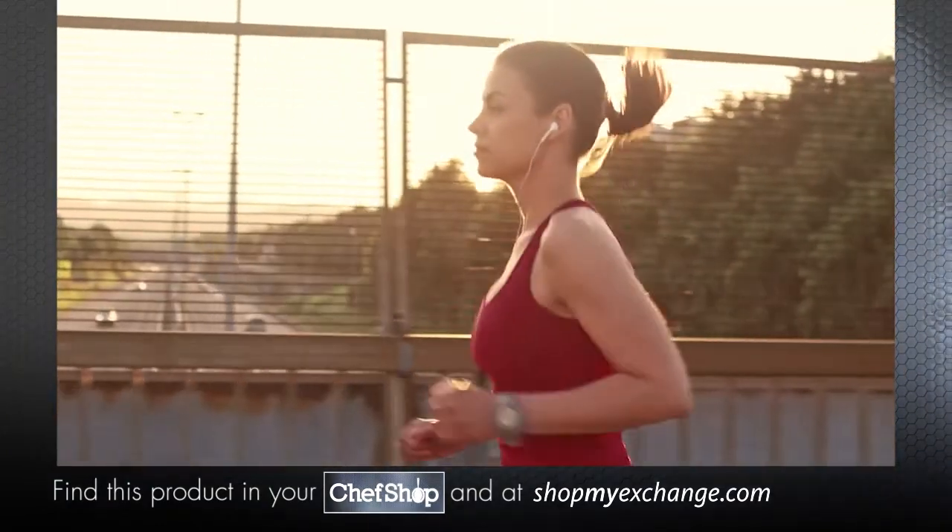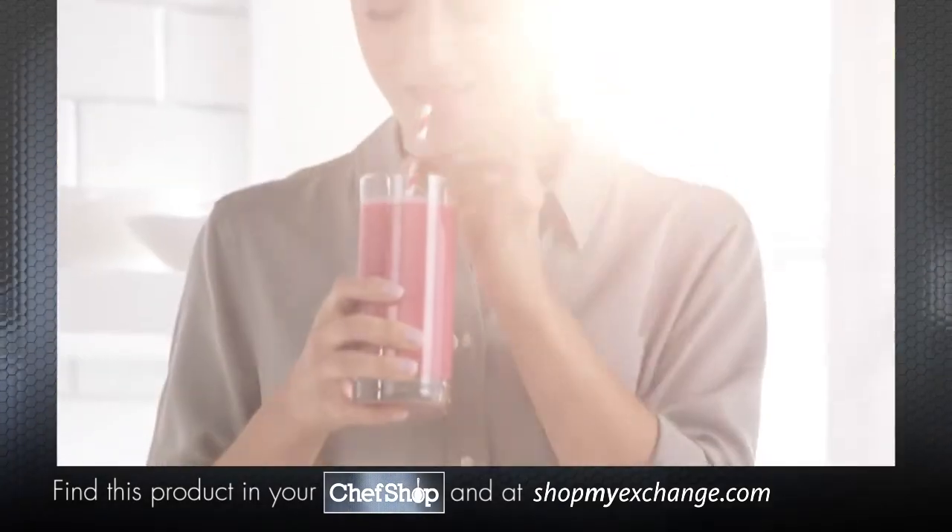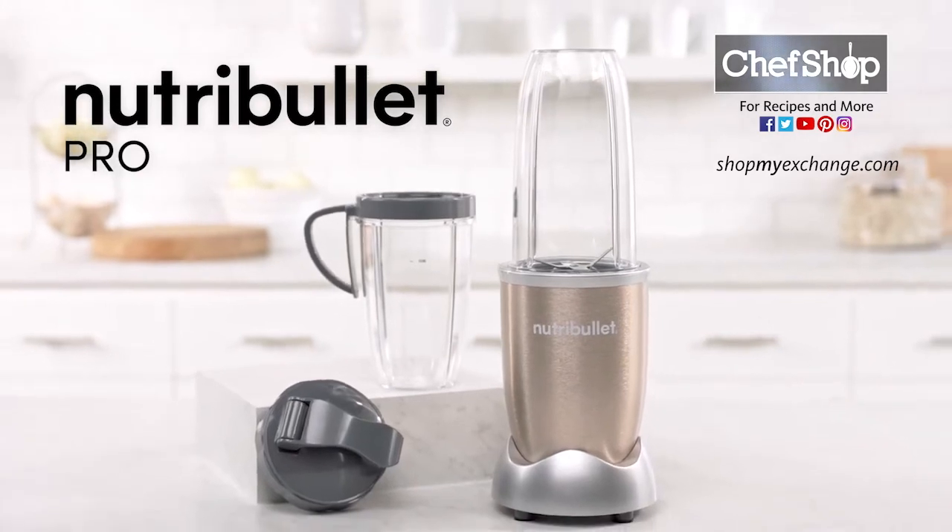So, whether you're looking to use nutrition to enhance your performance, give you that added boost in recovery, or just want to improve your overall health, transforming your life starts here. Nutribullet Pro.